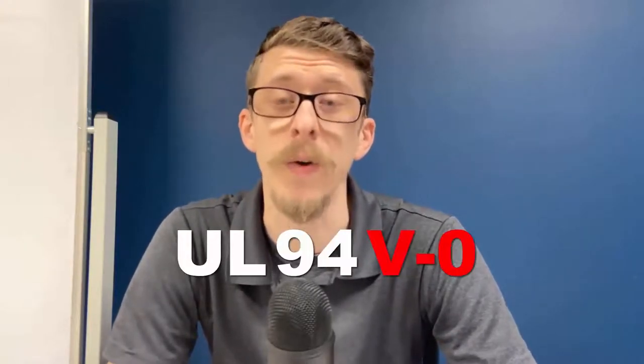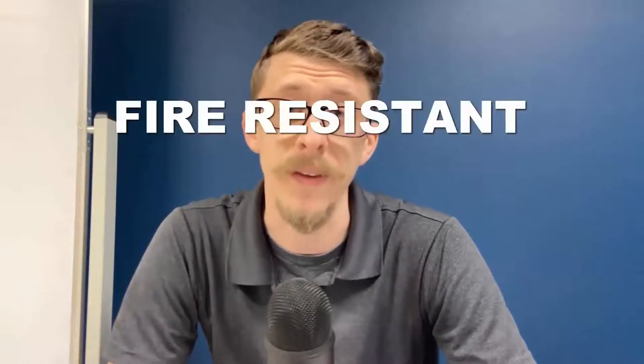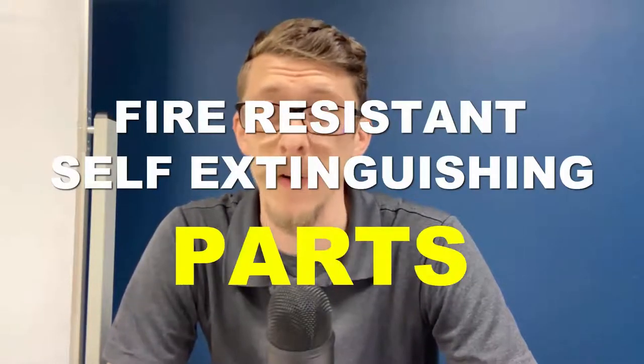Welcome to the Did You Know series presented by Solid Experience Group. My name is Greg Bedlik, and today we are talking about UL94 V0 rated thermoplastics — in layman's terms, that is fire resistant, self-extinguishing 3D printed parts.